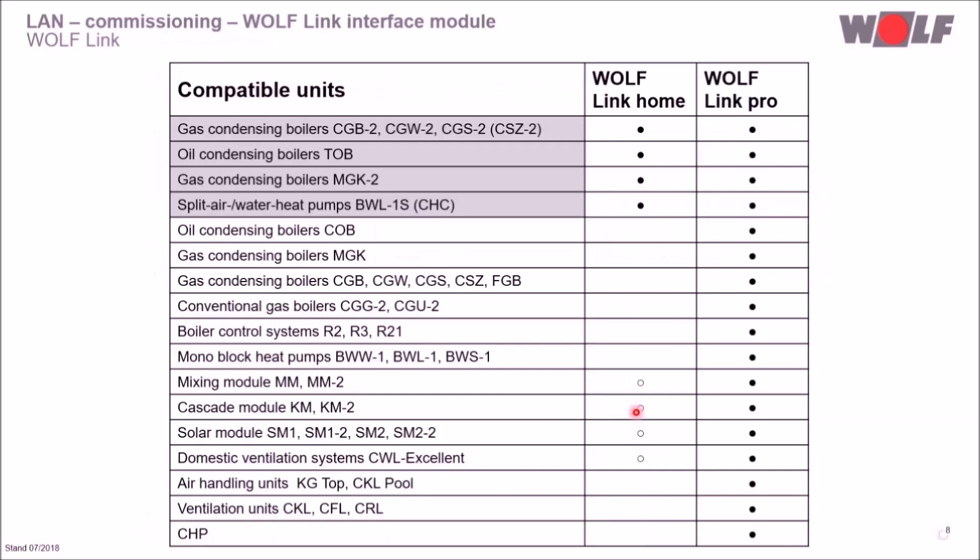The WolfLink Home is designed for the Wolf Control System WRS2. Gas condensing boiler CGB2 in all variants, split heat pump BWL1S, modulating oil condensing boiler TOB and gas condensing boiler MGK2 are equipped with the Wolf Control System WRS2, and in these units you can integrate the WolfLink Home.